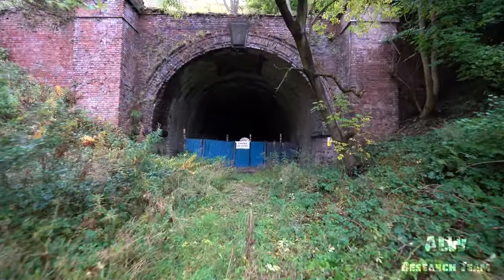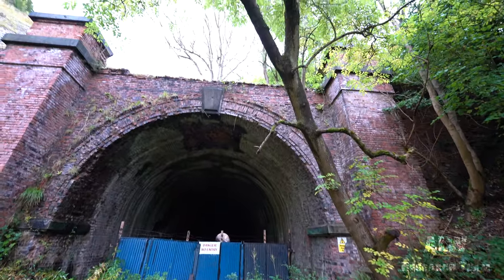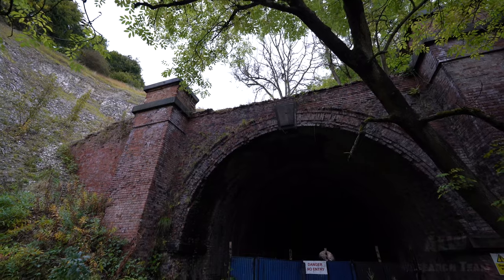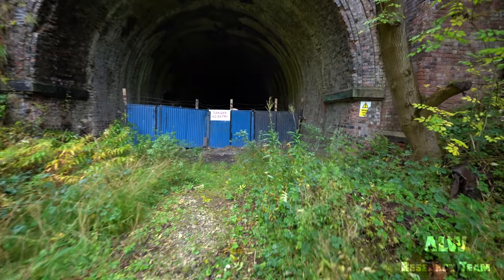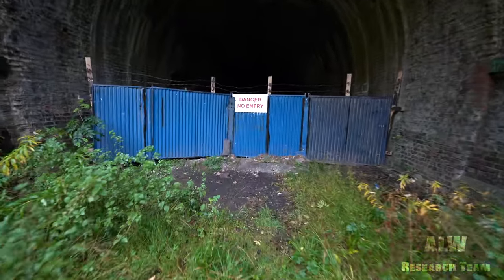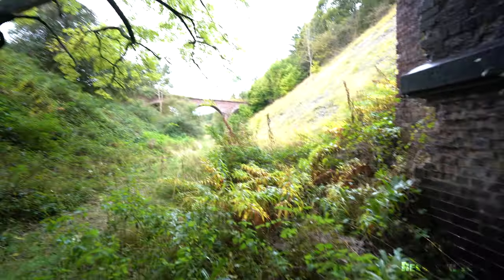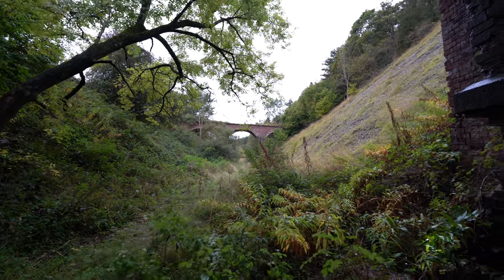We are approaching Sugarloaf Tunnel now. The top of the parapet has been removed for some reason - the bricks have been removed, reclaimed and reused somewhere else. Looks like there's a gap in the fence here, so in we go folks. We get another last view of the three-arch viaduct there - a beautiful viaduct it is as well.